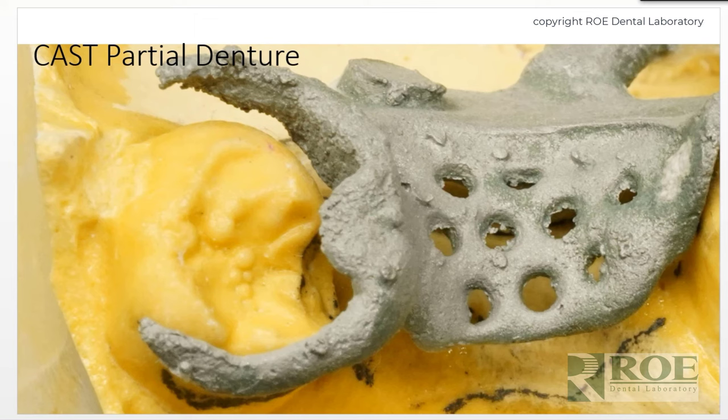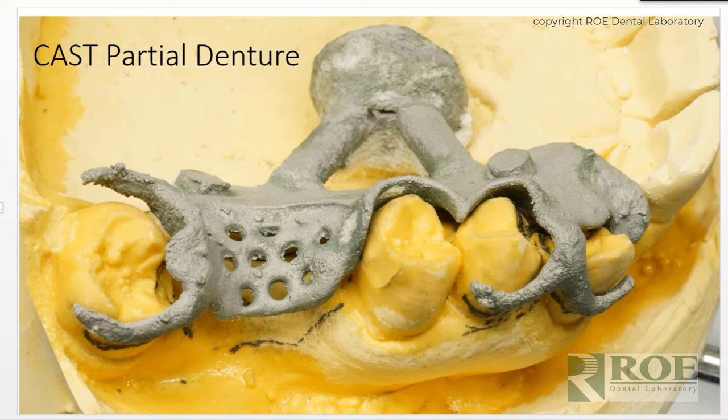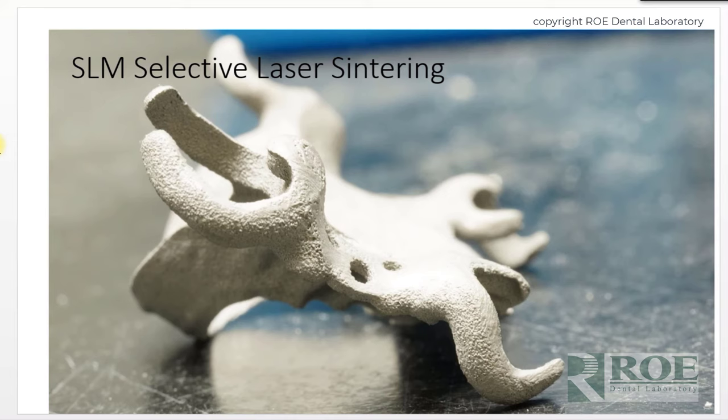In fact, this is what a casting looks like when it's done traditionally. A technician has to take the case and grind off all of the surface carbon, all the surface material, and try to smooth it. Just look at the inside of this clasp and underneath this rest seat, and imagine taking a burr or any kind of grinding tool and trying to make that ideal to fit a crown. Not impossible — we did it for decades — but that's what a partial looks like coming out of investment.